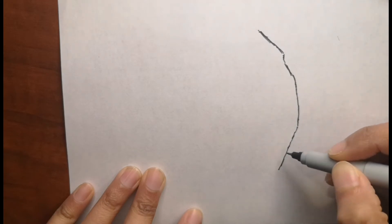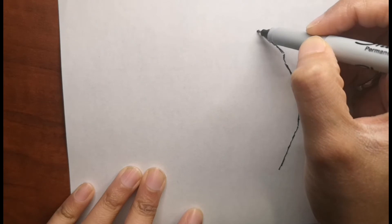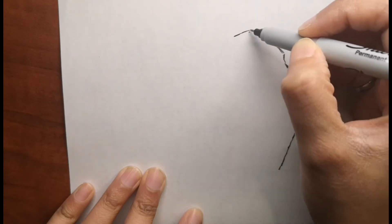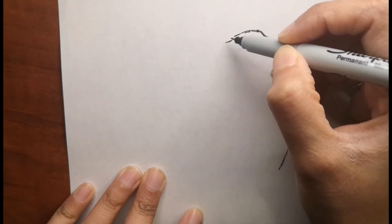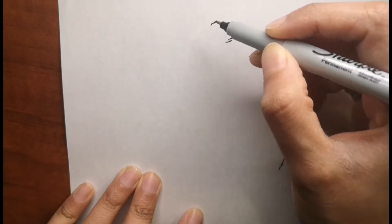If you would like to draw this with me and send me your drawing, I can feature it in my next upcoming video. If you want to connect with me, check the description box below for my Facebook and Instagram accounts and send me your drawing.